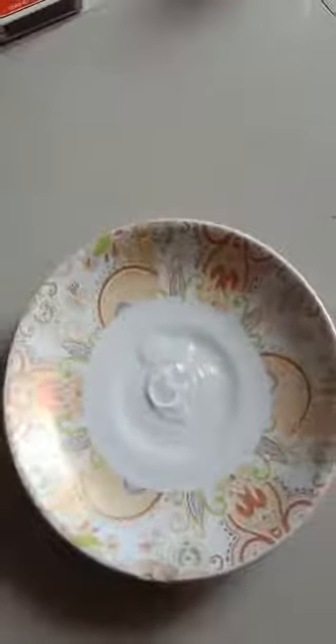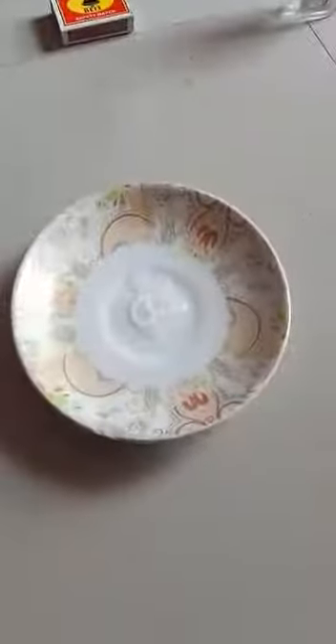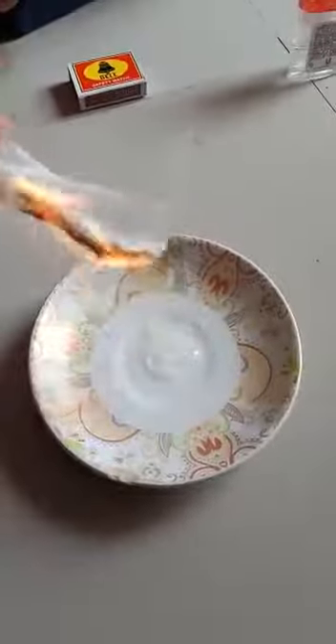There are no flames visible on the sanitizer — it is as it is — but the tissue paper is catching fire. It is so inflammable! It has invisible flames. See, again the tissue is burning, and the effect stays for so long.